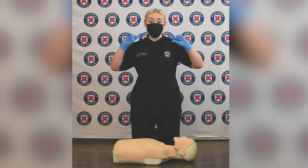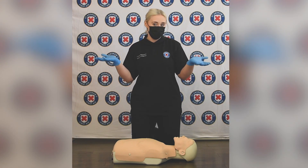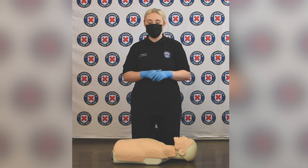First up, you need to make sure you've got a face covering on, and if you do have gloves available, pop those on as well for protection.